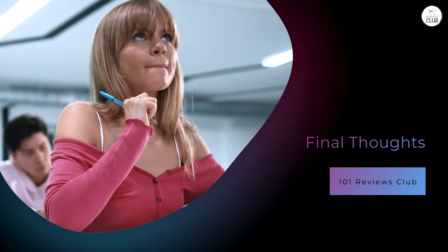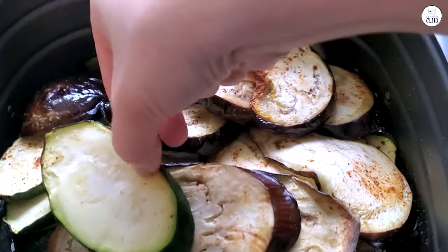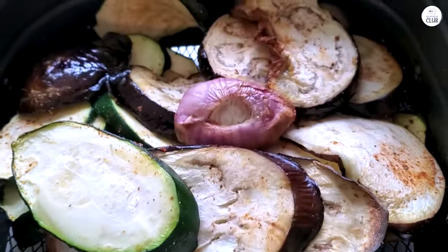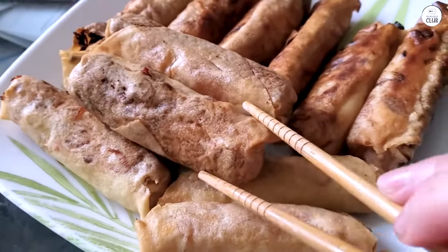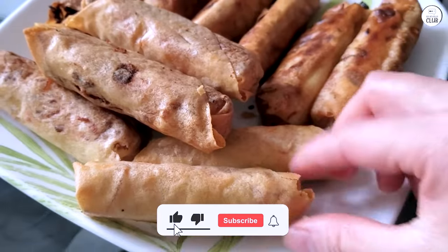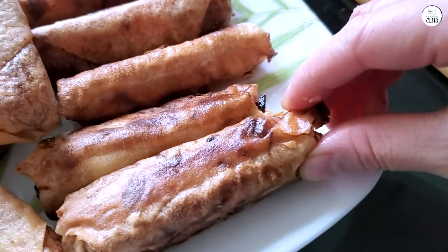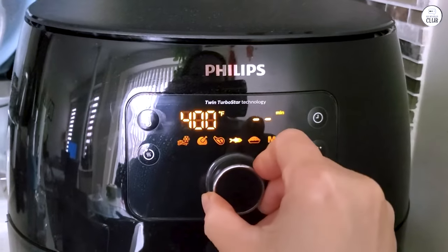Overall, the Philips Premium Digital Air Fryer XXL has been a great addition to my kitchen. It's easy to use, cooks food quickly and evenly, and the fat removal technology is a nice bonus for those looking to eat healthier. The large capacity makes it perfect for families, and the ease of cleaning is a big plus. While it does take up a bit of counter space and can be a little overwhelming for smaller meals, the pros far outweigh the cons for me. It's become a go-to appliance in my kitchen, and I'd highly recommend it for anyone looking for a versatile, family-friendly appliance that makes healthier cooking easier.